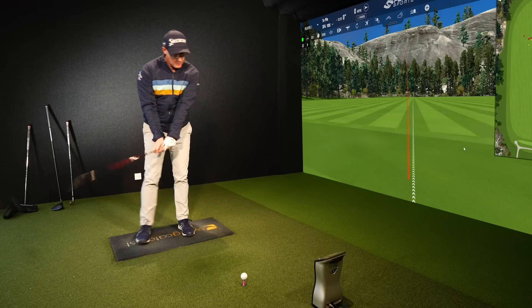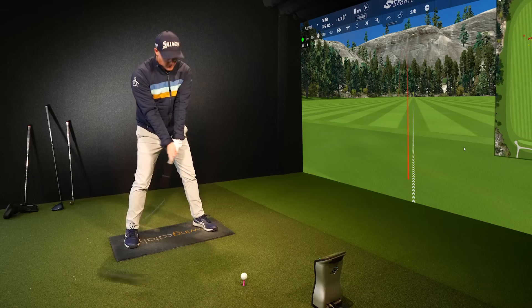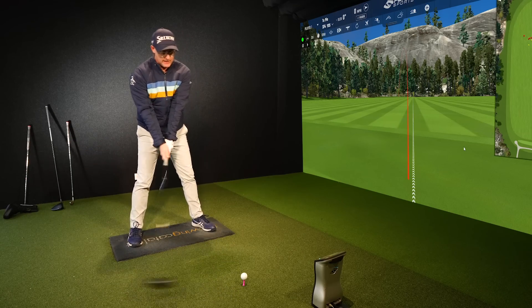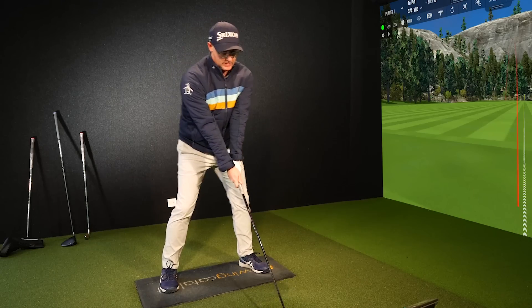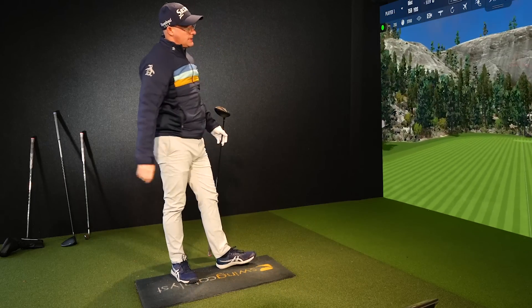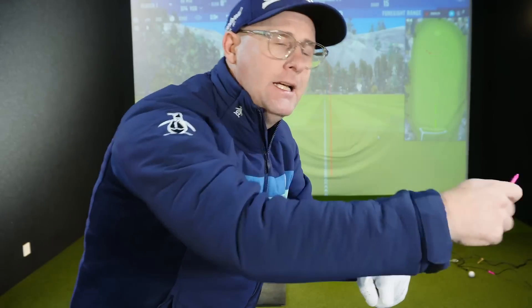Right guys and girls, Mark Crosshood here. What if I was to say to you that custom fits as we understand them are just getting it maybe completely wrong, and maybe there's a way better service that you could be having — and possibly the driver in your bag right now is encouraging you to make the really poor movements that create bad shots and cost you shots and your handicap coming down.